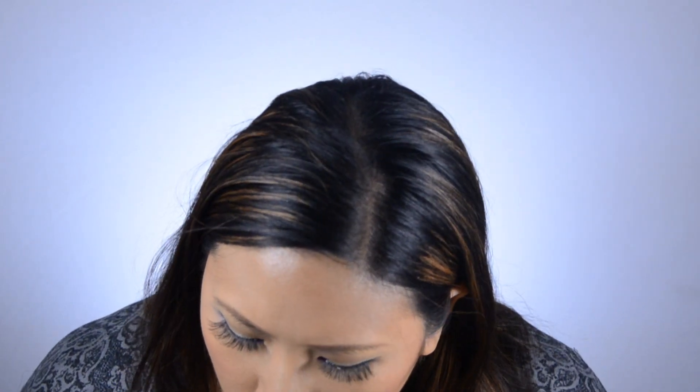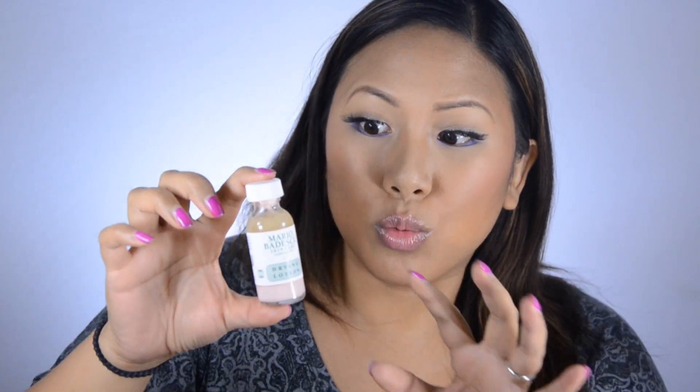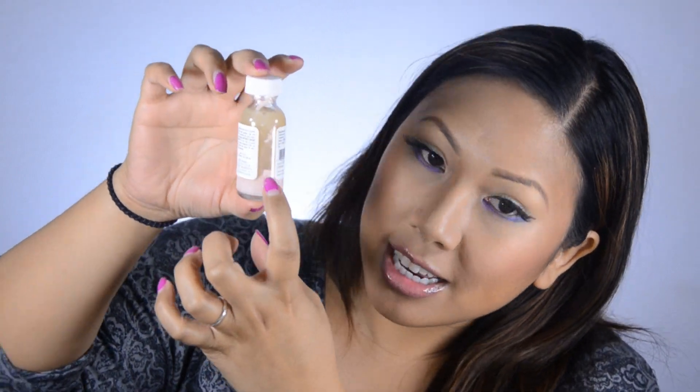Here's another skincare favorite: the Mario Badescu Drying Lotion. I got this during the makeup show in New York. I've mentioned this in favorites videos before — I mentioned it again because I recently opened a new bottle, and I had a pimple right here and it went away in two or three days. It really does dry it up quickly. Opening a fresh bottle reminded me how much I loved it — I could tell it was way more potent than my old bottle. You just dip a cotton swab into the little pink sediment at the bottom, dab it on at night, and it looks like calamine lotion. It works so well for drying out pimples. Me and my boyfriend both use it.